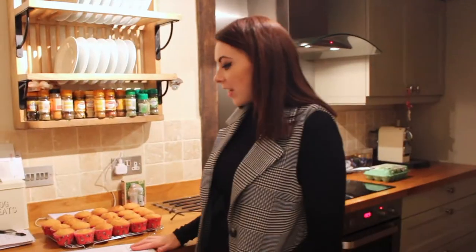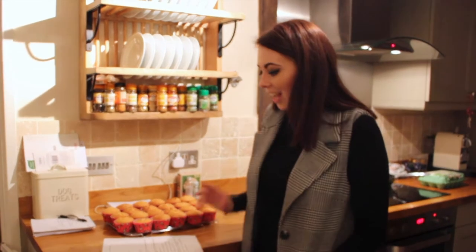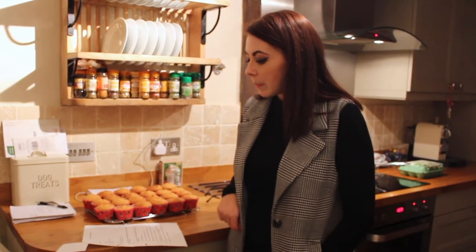So I have pre-done some cupcakes here. The recipe I've used is just a simple recipe. It contains 10 ounces of plain flour, 2 ounces of corn flour, 4 teaspoons of baking powder, 1 teaspoon of salt, and 10 ounces of caster sugar.